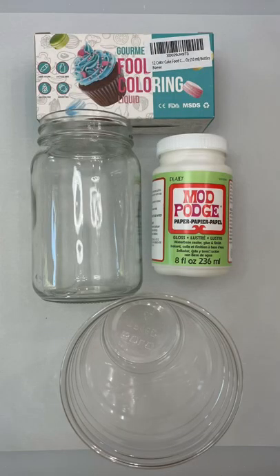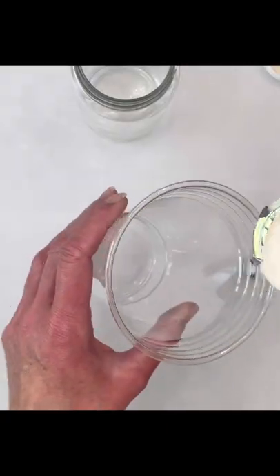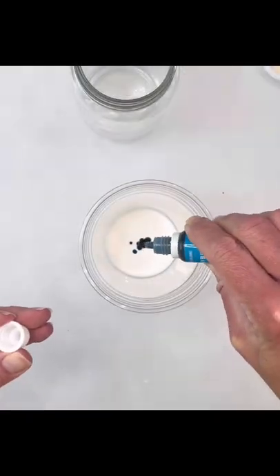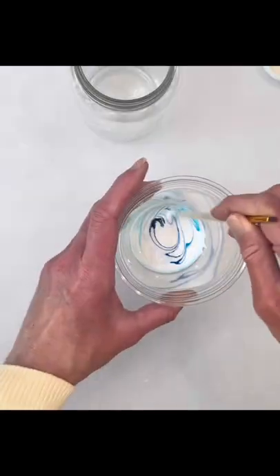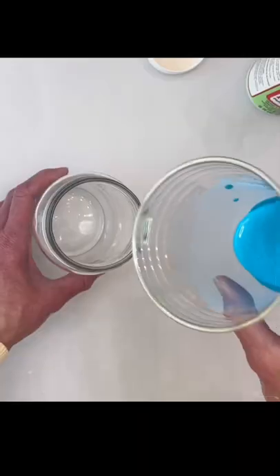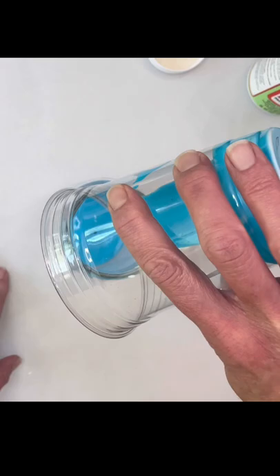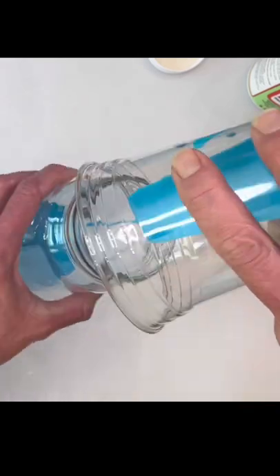From the Dollar Tree I grabbed this mason jar and I'm going to use the Mod Podge in Glossy. You can use matte, and food coloring. I'm going to eyeball the Mod Podge — just enough to coat the inside of the vase — and then I used about 15 to 20 drops of the food coloring. The more you use, the brighter the color is going to turn out.